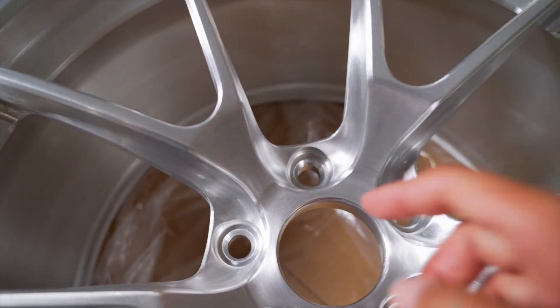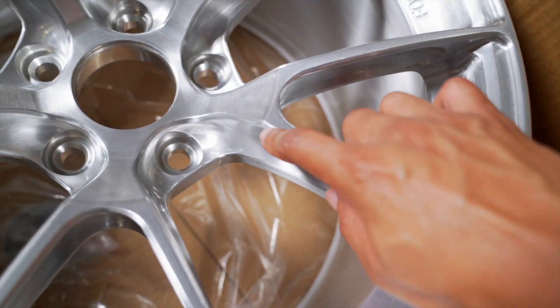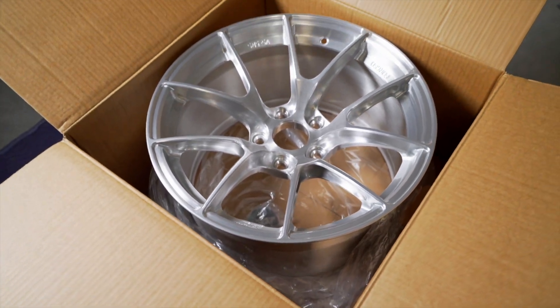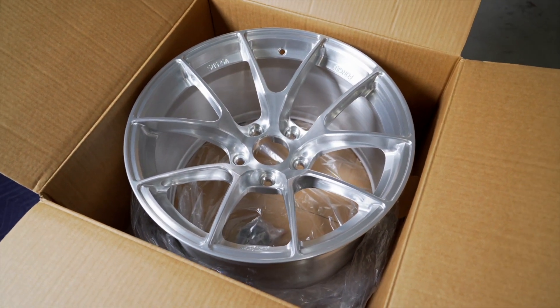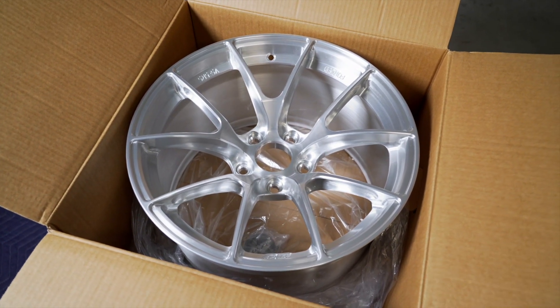Even in these small areas where the lug nuts go, you can see that they really took the time to machine all of these surfaces within the spokes. Everything looks very clean, very nice, and Apex really designed this wheel to be their lightest wheel to date. I'll throw up the weight of this wheel in its current form without any tires mounted, and then after we get tires installed I'll show you the weight of that as well.